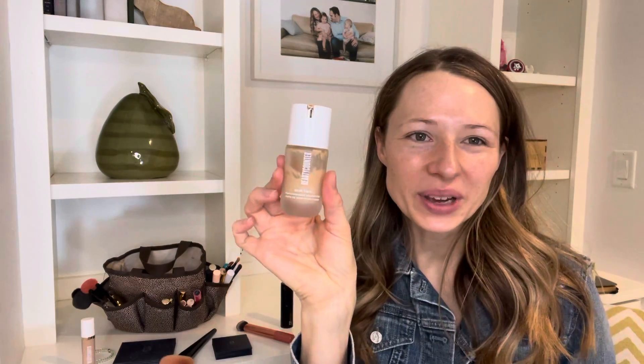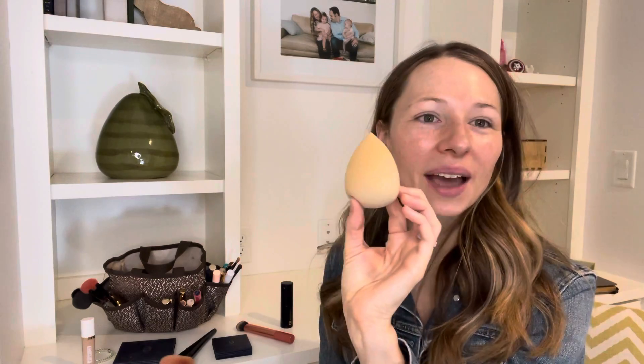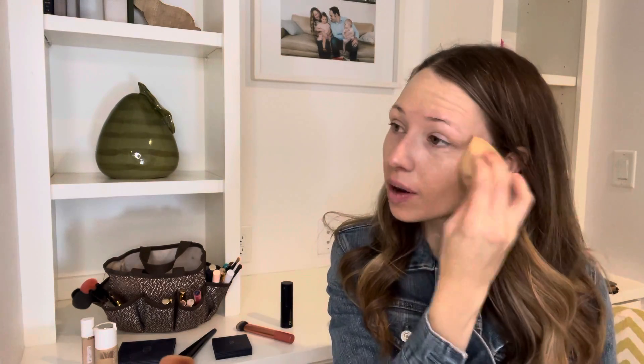I'm using Skin Twin, Medium 310. Before I start, when you get your Beauty Blender, it's not going to be quite this big. I ran this under warm water and it expands — you want to use it damp. Then you squeeze out all of the moisture. I'm going to put one pump of my Medium 310 Skin Twin and start by dotting it on the forehead and cheeks, then just go and pat it in.